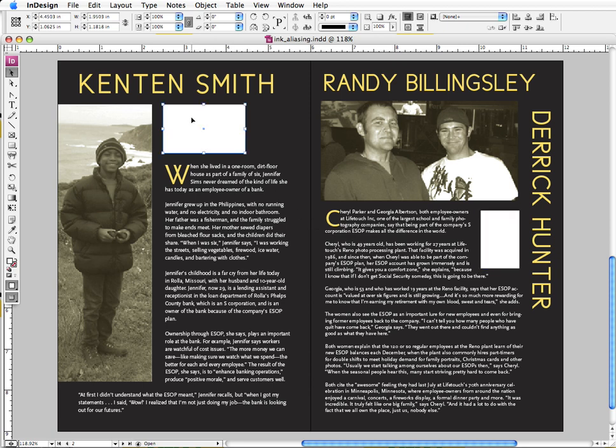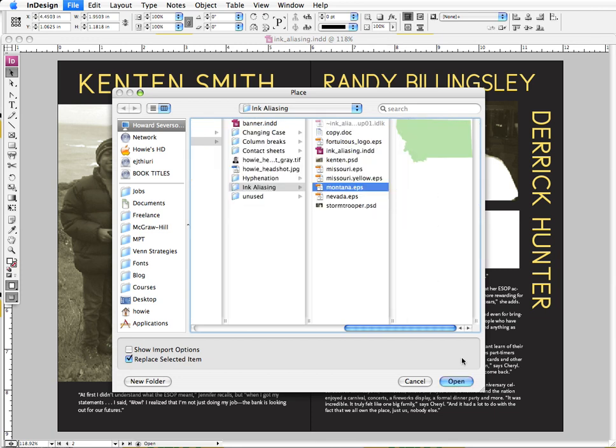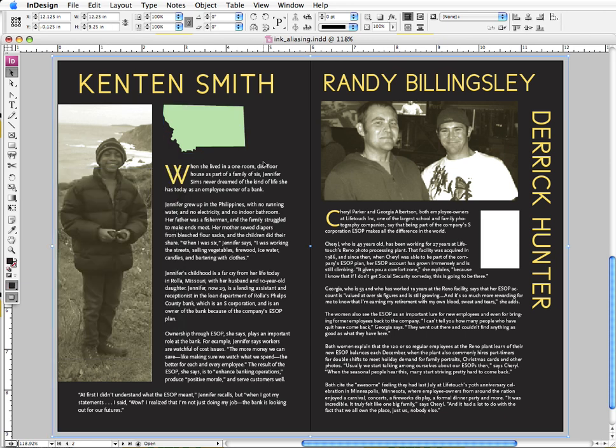We can click on our placeholder image here, and I know that this state is going to be Montana, so I'm going to find my montana.eps image here and place it. That's not looking good — even when I get rid of the white box in the background, which is what I intend to do, that state is green. And that's not going to be the correct PMS color. I can tell right away just by looking at it — it's not the correct yellow color that we want.